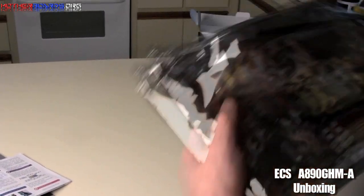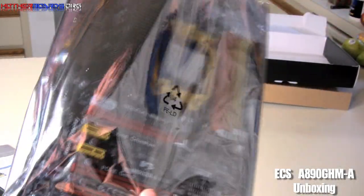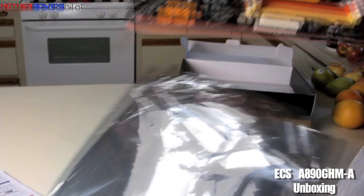Now we're going to move on to the motherboard itself. It comes in a nice anti-static bag, and it also comes with a nice foam package on the back to keep it from cutting your hands or ripping the bags from the back of the components where they've been soldered onto the board.